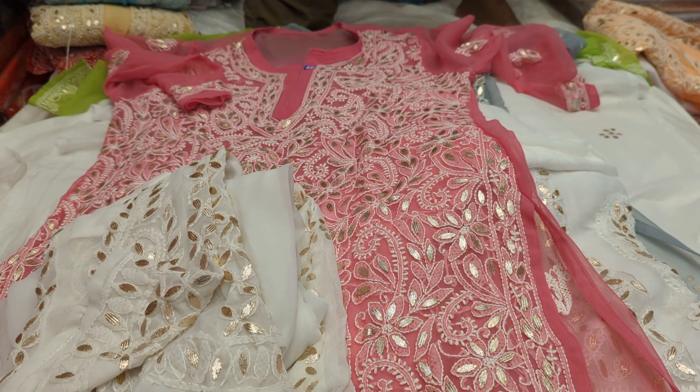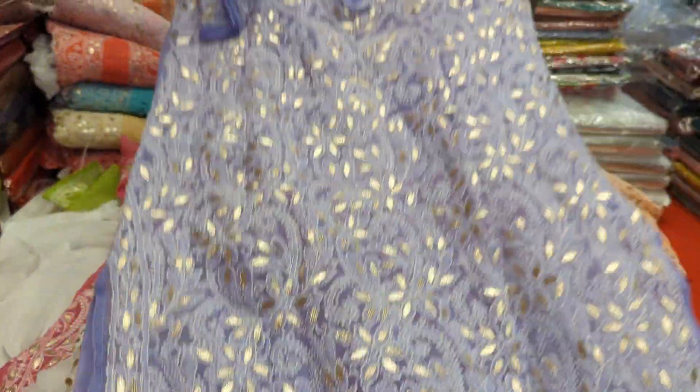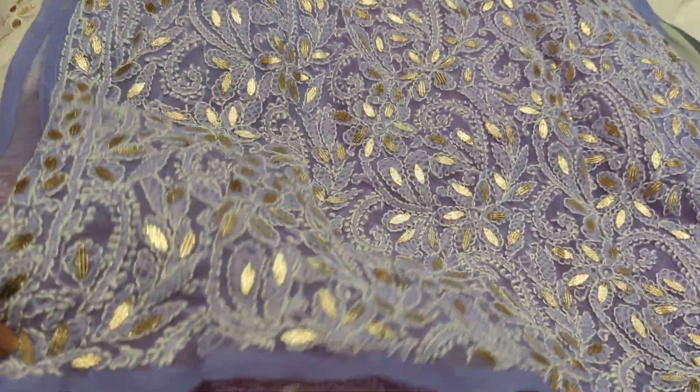A color of a nice dress. Very good color. It is very beautiful and white.